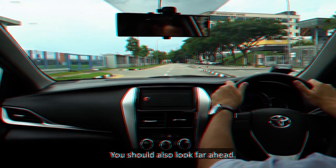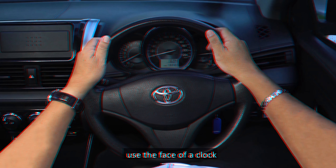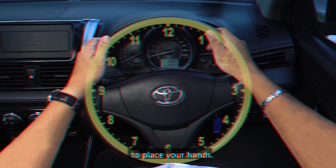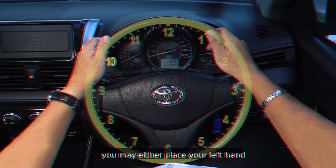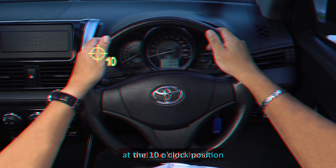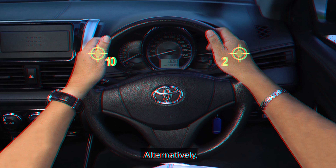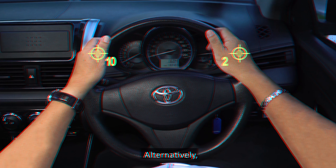The steering wheel enables you to move the car in the desired direction of travel. The objective of this lesson is to teach you the method of turning the steering wheel. This video will demonstrate the pull and push method to turn the steering wheel. To have good control of the steering wheel, you must adopt the correct sitting posture.